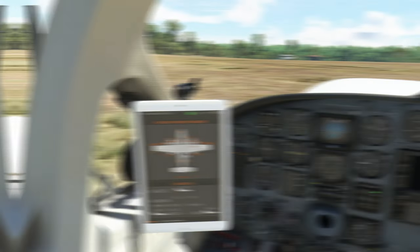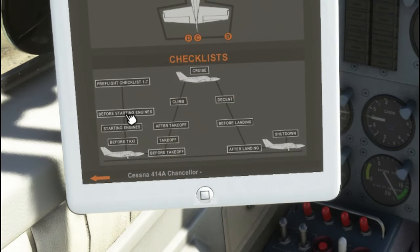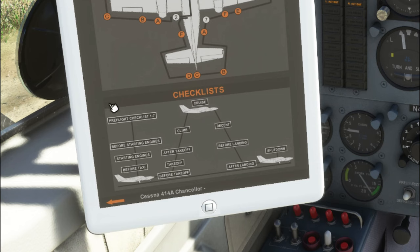The checklist is very detailed in the items we're going to be checking. We won't go through each one, but you're more than welcome to perform the full walk-around. Some of the clickable items in the tablet don't seem to do anything. If we open the toolbar menu at the top and click the checklist icon, all the different checklists are in there — the tablet will point you to the correct checklist in sequence.